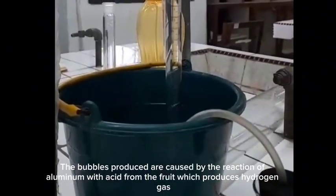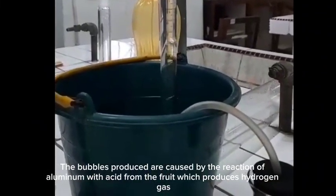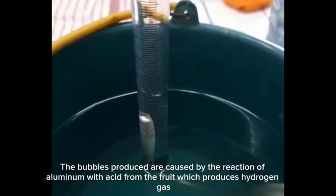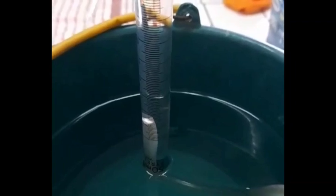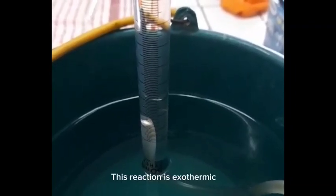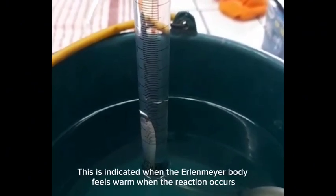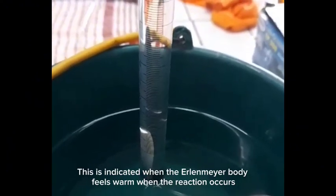The bubbles produced are caused by the reaction of aluminum with acid from the fruits, which produces hydrogen gas. This reaction is exothermic, meaning it releases heat. This is indicated when the Erlenmeyer flask feels warm when the reaction occurs.